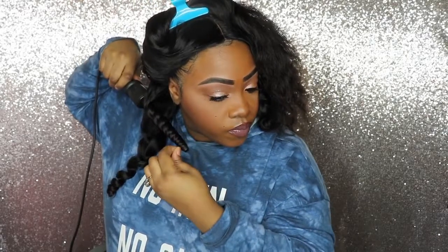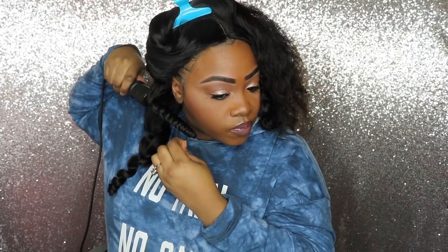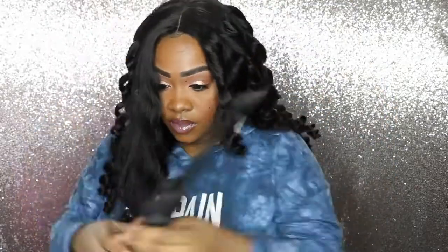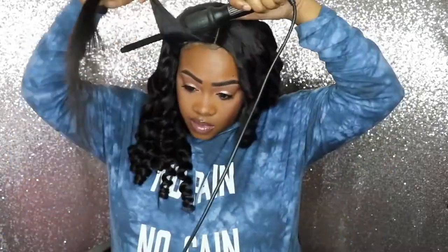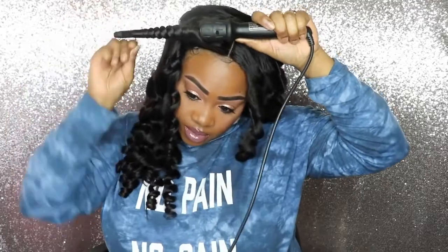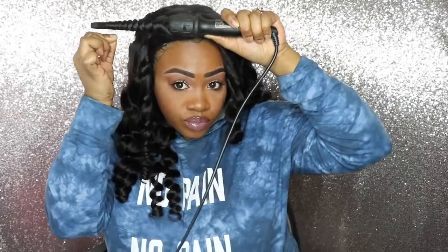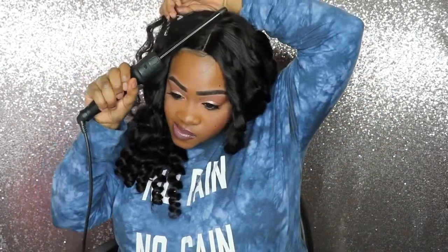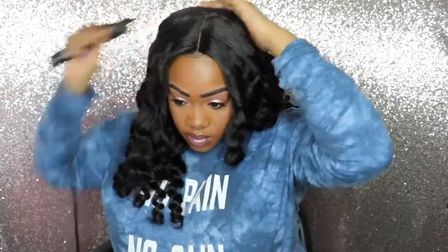I'm basically going to do the same thing to both sides of my head. Okay, we're moving on to the last curl and I'm finished — finally! Now I'm just going to take that last curl, try to lay down the hair on the closure again, and then work on the actual parting space.